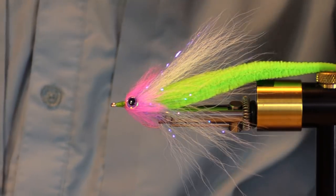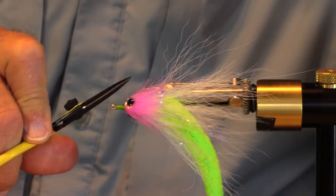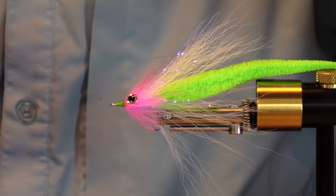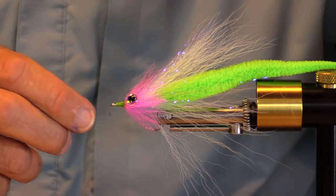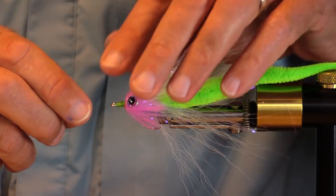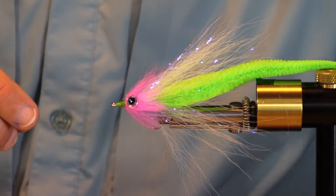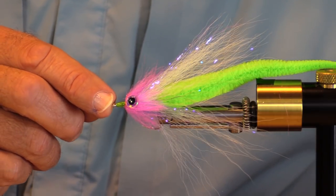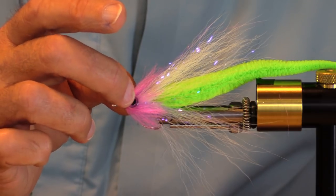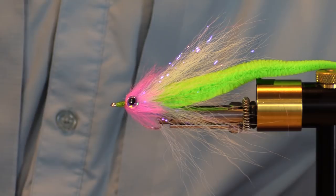You always have a little extra to trim after you get those eyes on. There you have it — a dragon tail Chinook fly. I hope you've had as much fun as I have making this up. Make one that suits your personal tastes and the waters you fish, and get out there as soon as you can. Thank you.